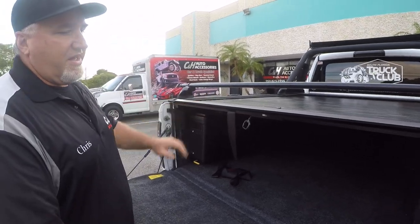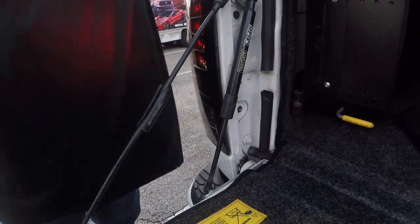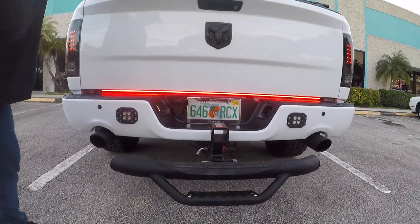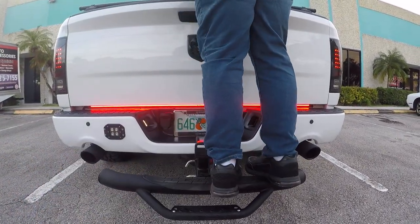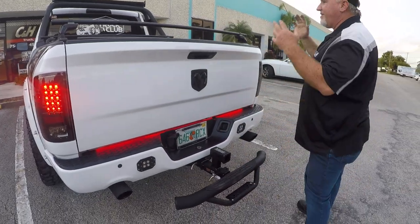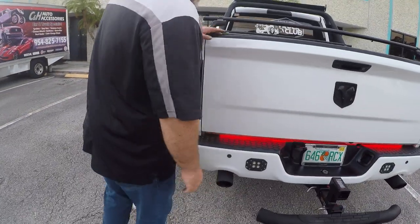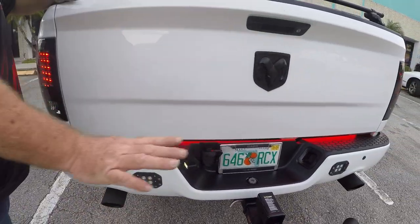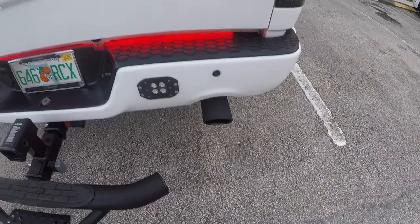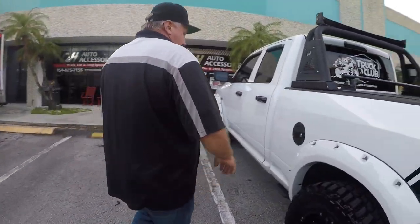I did put a dampener on here — you can see the DZ shock — so the tailgate will close nice and slow. I also put a Go Rhino Step on the back, which makes it easy for me to get up into the bed. It holds quite a bit of weight, and I can load my safari basket and kayak from there very easily. I've also got some logos, backup sensors, and lights back here so when I go in reverse it lights up very nicely. I can also change out the exhaust tip to some Go Rhino exhaust tips.